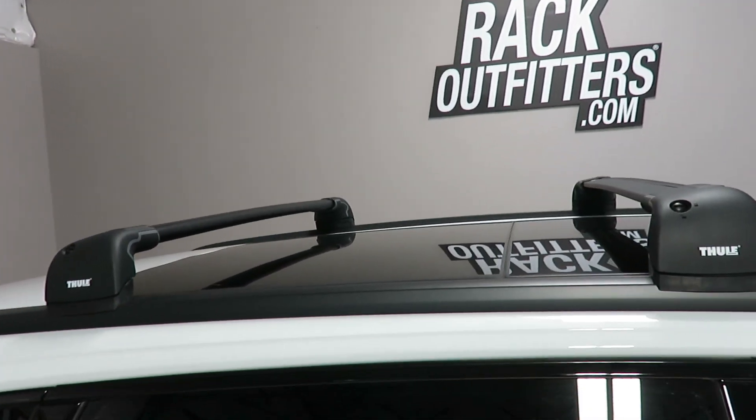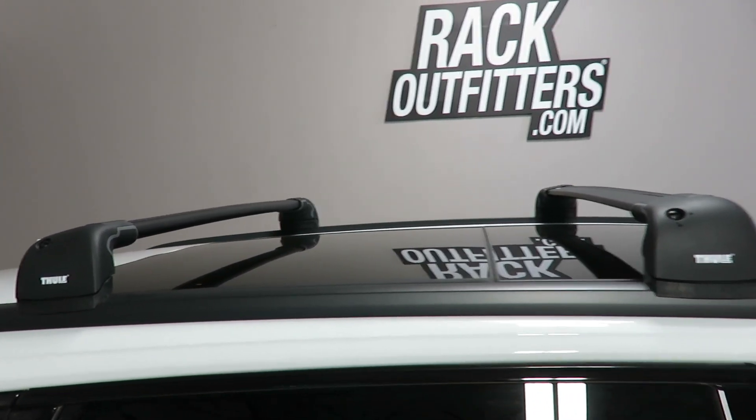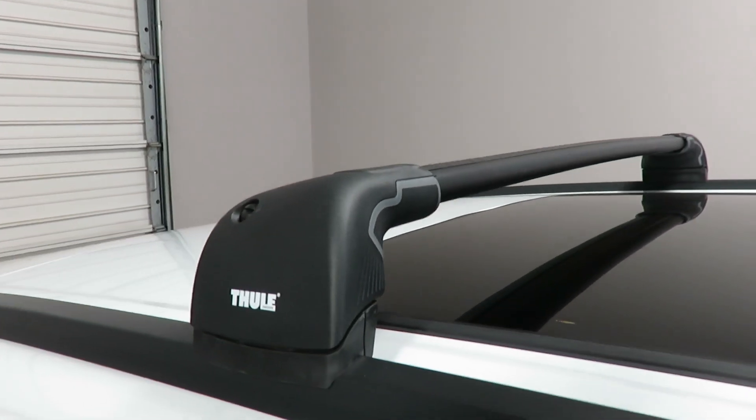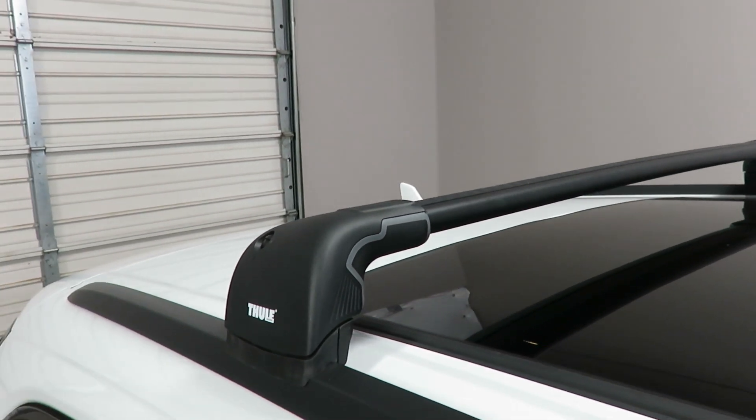The bars are in a predetermined fixed location at 31 and a half inches from front to rear, center to center. The rear Aeroblade Edge bar is the 7603B.